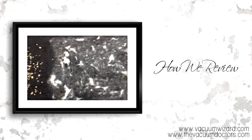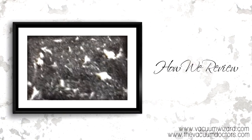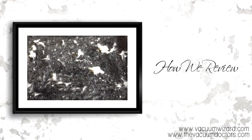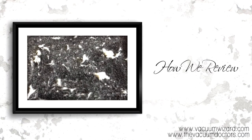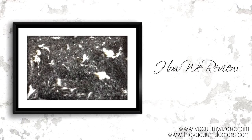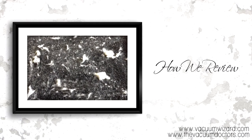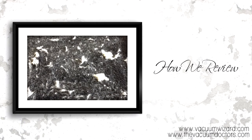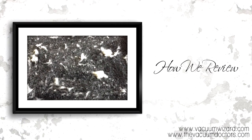The third and final particle test uses a product called Kapok, which is a fake pet hair product. Now this is not exactly like pet hair or pet fur, but it's the closest thing you can get on the market for vacuum testing. We rub this into the carpet and get it all mixed in real good, then go over it with the vacuum — this will be a pretty good indicator of how well the vacuum will work on animal hair.